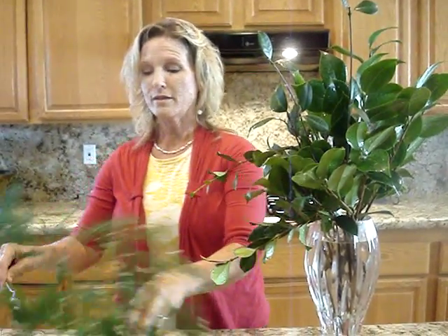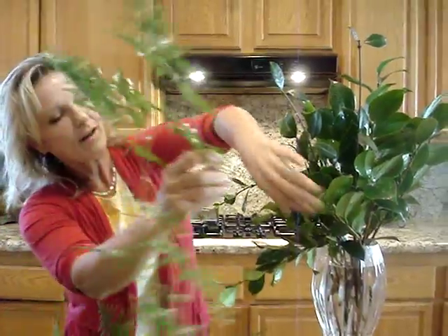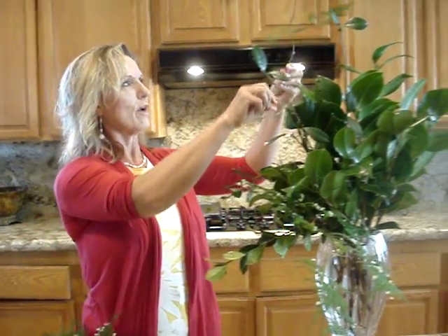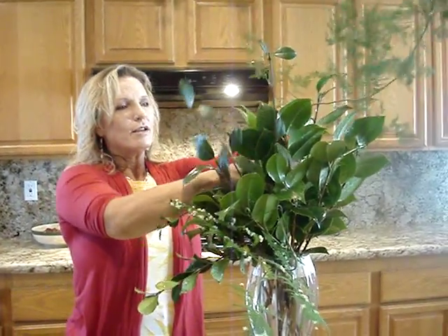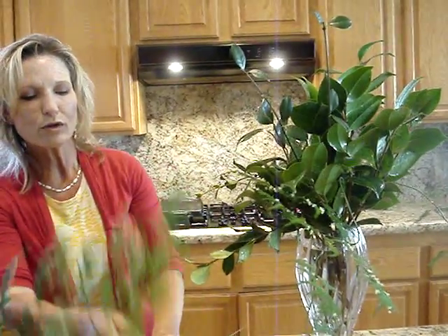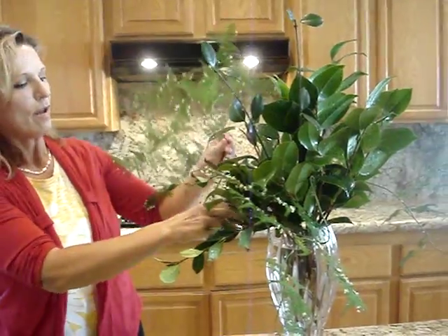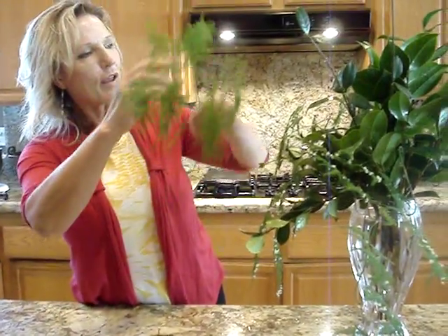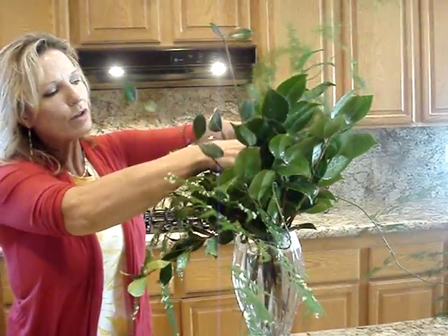And then with this asparagus fern, it's a little tingly, but I just kind of look at it and find the perfect place for that one. We'll just kind of spread it evenly throughout, and it's kind of nice sometimes to do an asymmetrical arrangement. You could do symmetrical just depending on what you have, but I like the natural look to it.